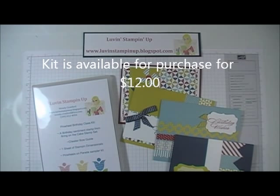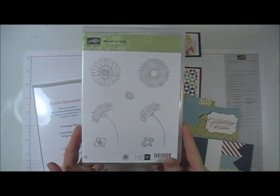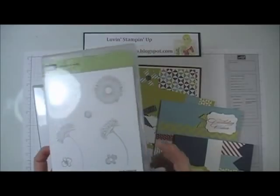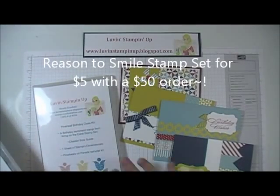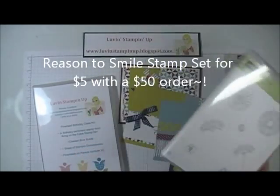On top of that, right now with a $50 order, you can purchase the Reasons to Smile stamp set for just $5. So for a $50 order, you could get all of this for free, plus the Reasons to Smile stamp set for $5.